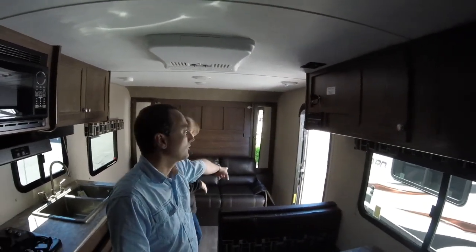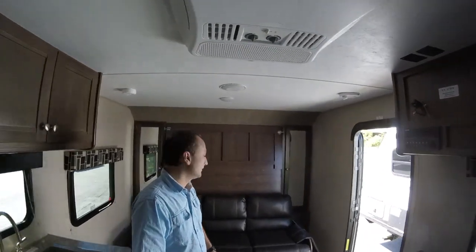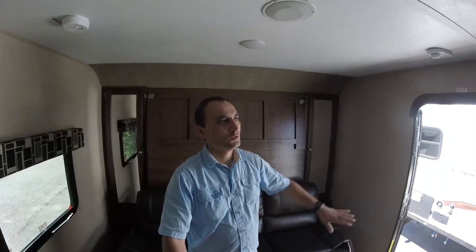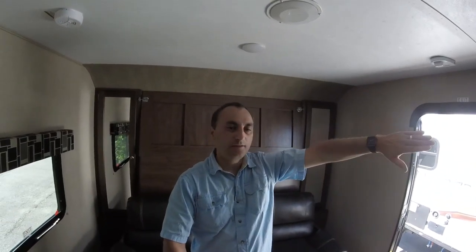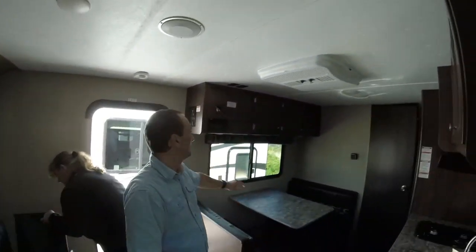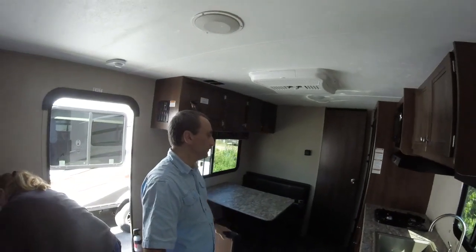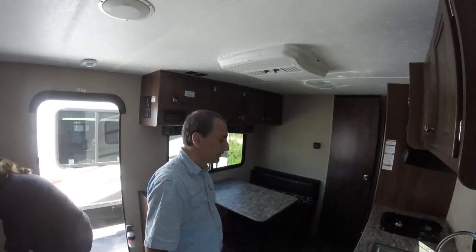The couch is down there, so again this is some of the stuff they're not thinking through when they build these. If you're sitting on the couch down here, why would you want the TV on that wall? I understand it's going to be on a bracket and would swing out, but I would want it back further. They have it mounted here when it should mount back there — but it's not major.